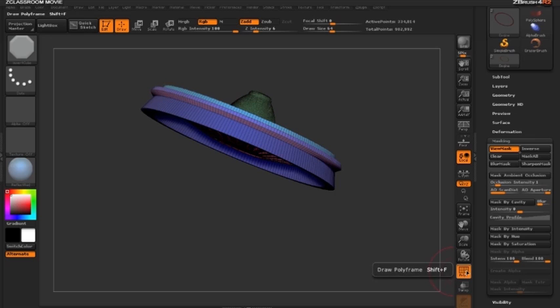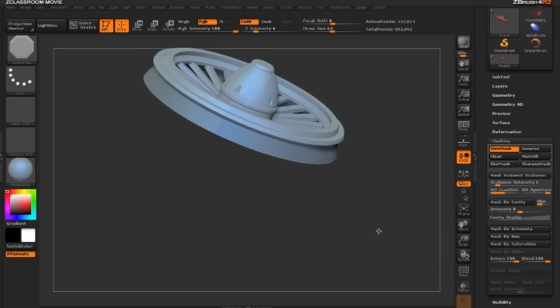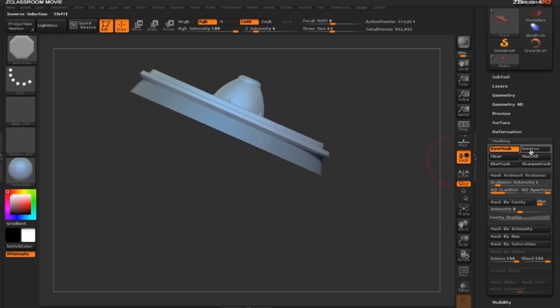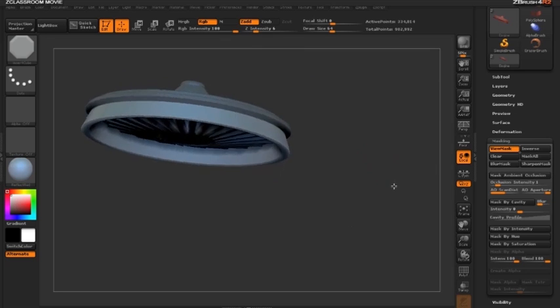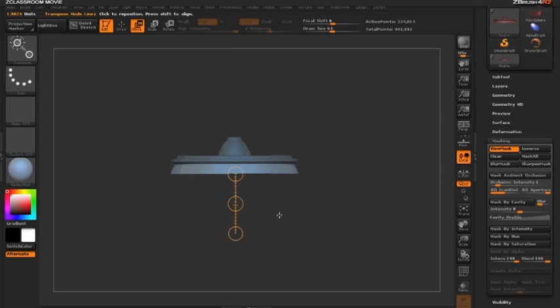I'll turn polyframe mode off by clicking the Poly F button or Shift+F. Since I only want to extrude the bottom ring, I need to inverse my mask — clicking the Inverse button or holding Ctrl and clicking in the document. Now the top part is masked and the ring is unmasked. I'll switch to move mode and draw out an action line to begin extruding.